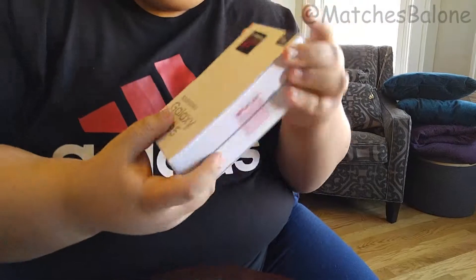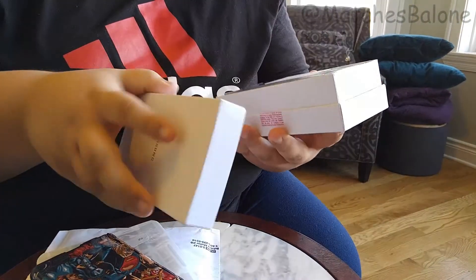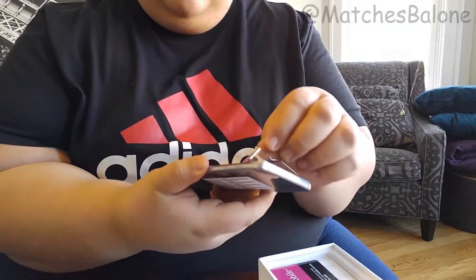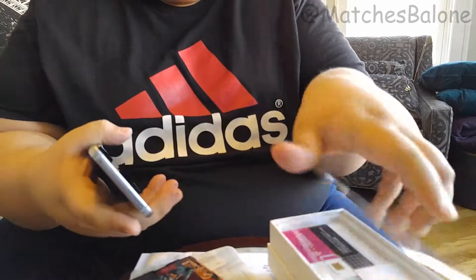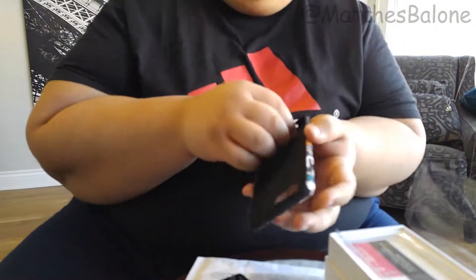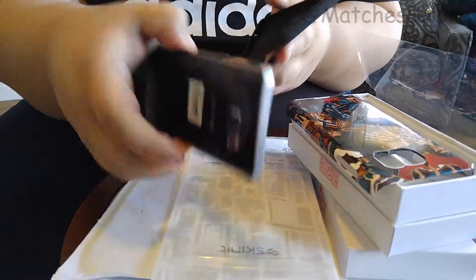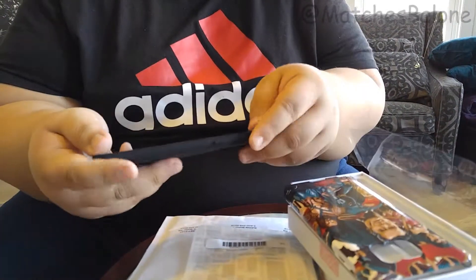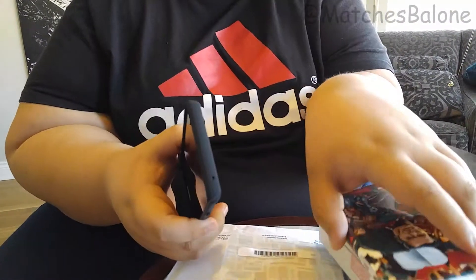So let's unbox the Note 5. I'm not going to activate it right now just because there's no point, but I want to show you guys how it's going to look on the case. And then I'll take care of this cracked screen. Here we go — silicone first. Oh, really nice. It's a nice, clean, snuggly fit. Really, it's really easy to put in.